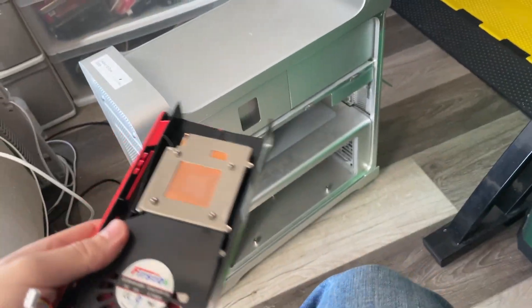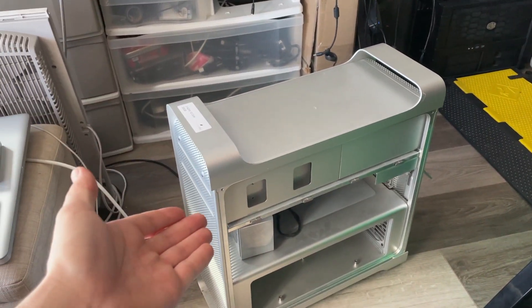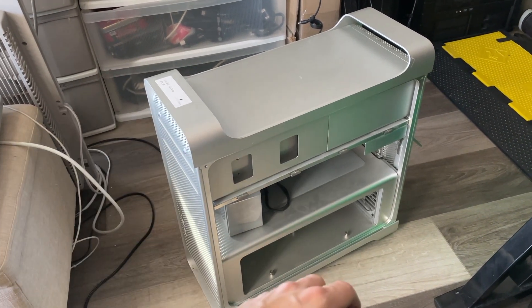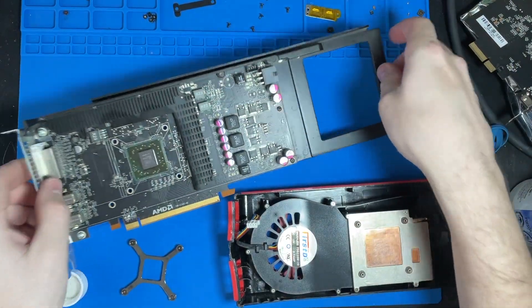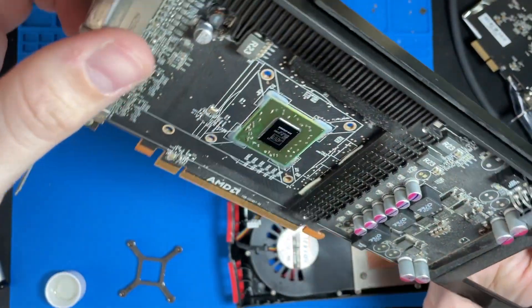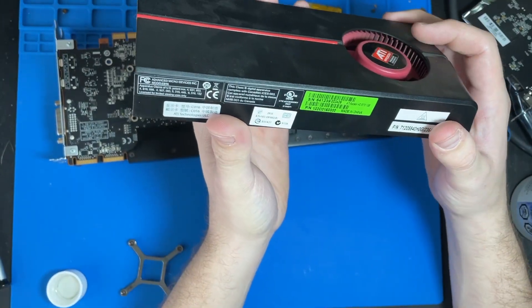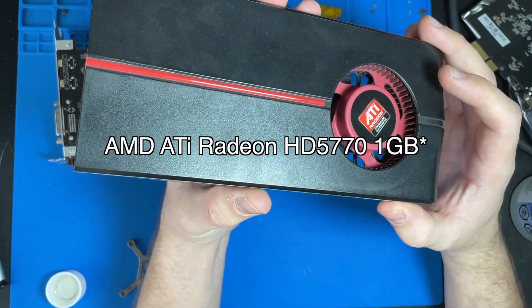We're doing some basic maintenance right now — got to clean up the heat sinks and replace the thermal compound where I can. To start, I'm going to clean and disassemble the GPU that came with it. This is a Mac-specific AMD card — an early AMD card. It's an ATI Radeon HD 770, so a very old card.